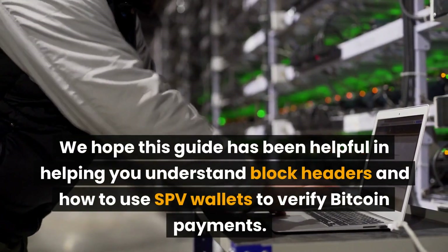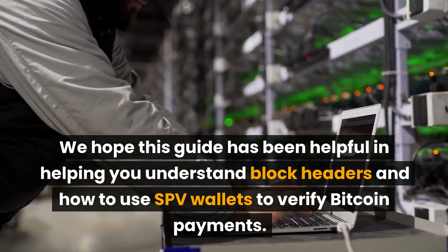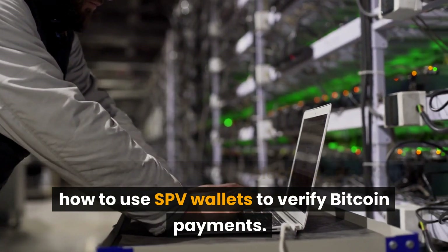We hope this guide has been helpful in helping you understand block headers and how to use SPV wallets to verify Bitcoin payments.